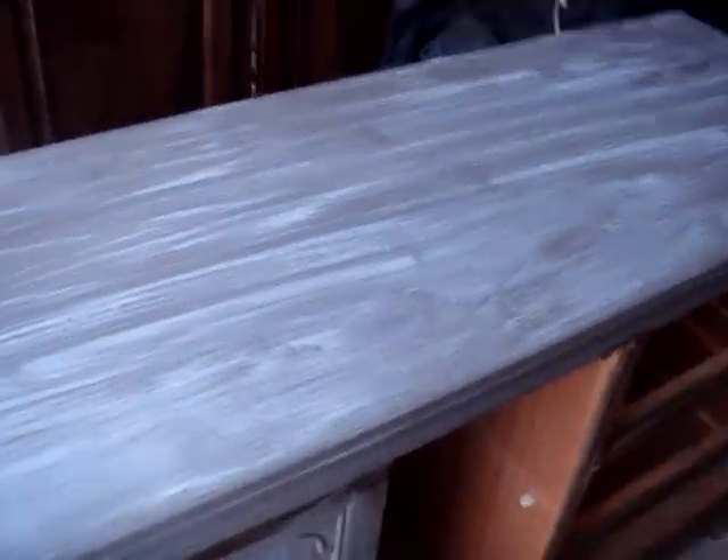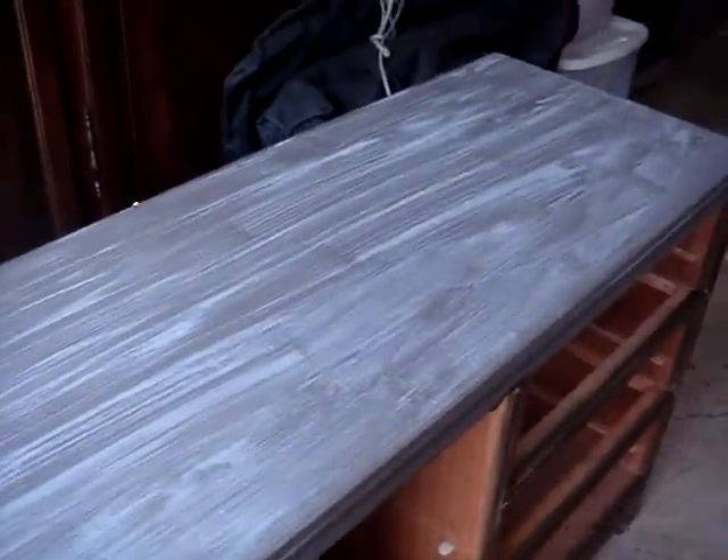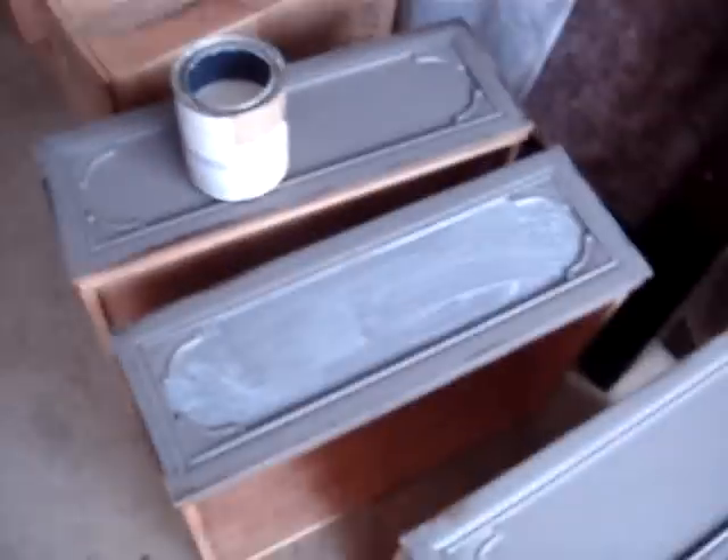I've applied it pretty thick on the top of the dresser, and I've actually done it on the lip here. So I hope that will come out and kind of look like a slab of granite. Of course it will — what am I talking about?